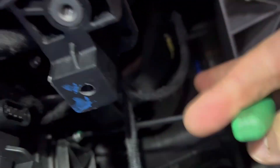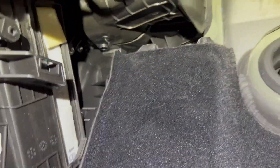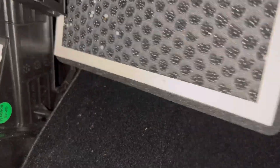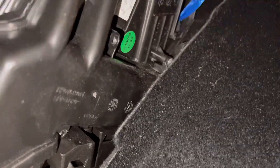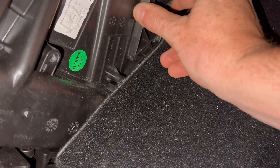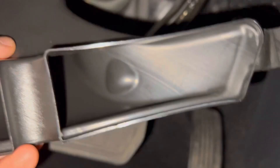Now we have space to turn the T20 Torx, get that off, and then get the lid off the filter housing. Out come the old filters, then go the new ones. Make sure the honeycomb side is pointing towards the back, and make sure the little tabs are out so they'll be easy to replace next time.